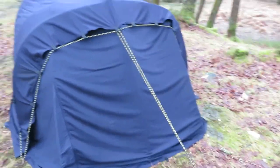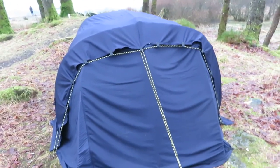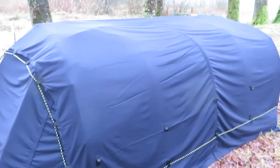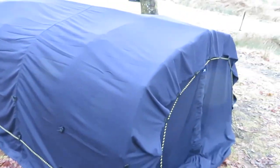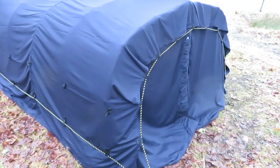These tents were used right up to the 1960s. So let's have a look inside the bow tent.